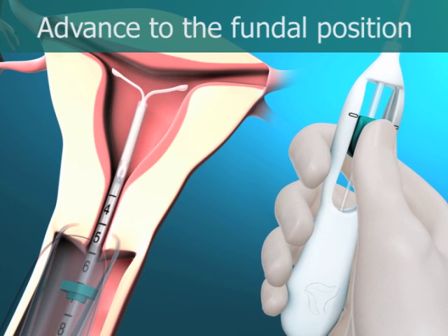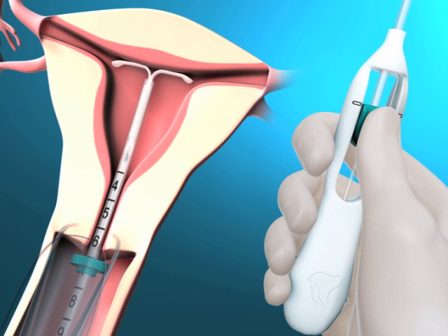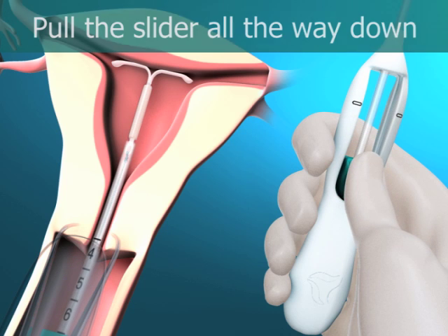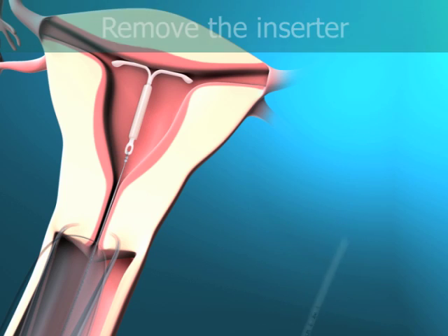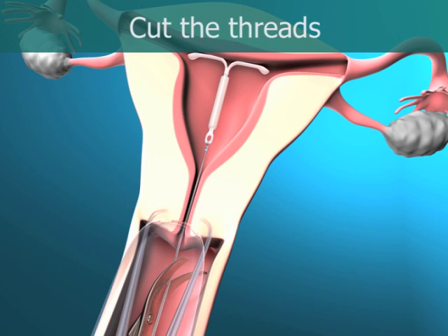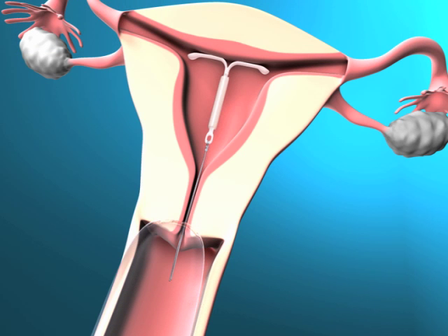Advance the inserter gently towards the fundus of the uterus until the flange touches the cervix. Mirena is now in the fundal position. Hold the inserter in place and release Mirena by pulling the slider all the way down. While holding the slider all the way down, gently remove the inserter by pulling it out. Cut the threads to leave about 2 to 3 cm visible outside of the cervix. Mirena insertion is now completed.